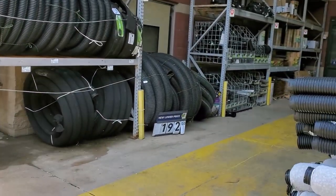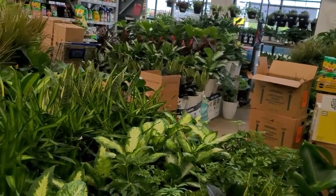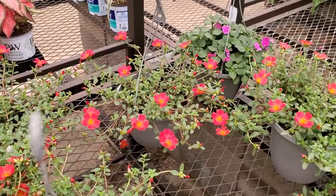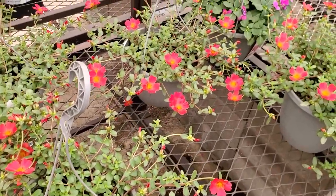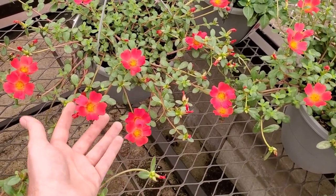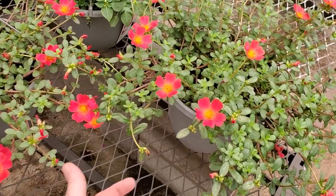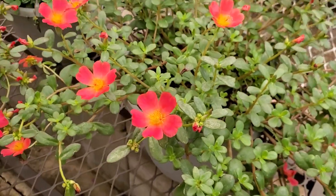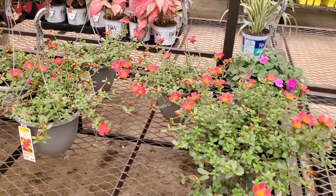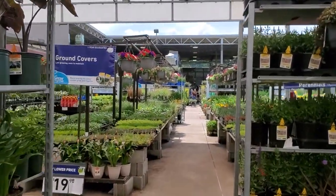I almost forgot why I came here — it was for a shower head. They have some standard houseplants, nothing crazy. Look at the portulaca, or purslane — I haven't planted any in such a long time. The way the sun's changed in the backyard the flowers close up when the sun's off them, I only get to enjoy the flowers for a couple of hours. But I used to plant these everywhere because the flowers glow — look how beautiful that is! Absolutely stunning, one of my favorite annuals, but I don't really have a good spot for them anymore since my flower beds are very heavily irrigated.